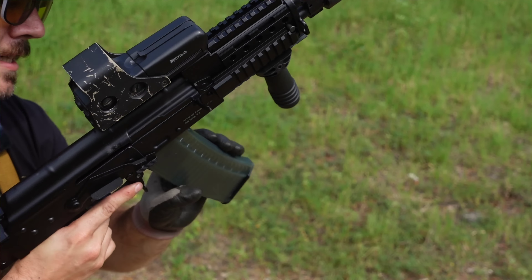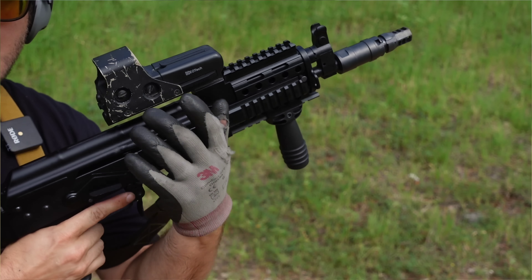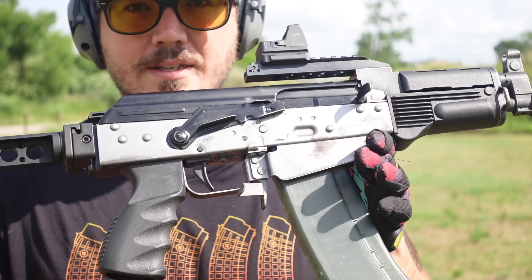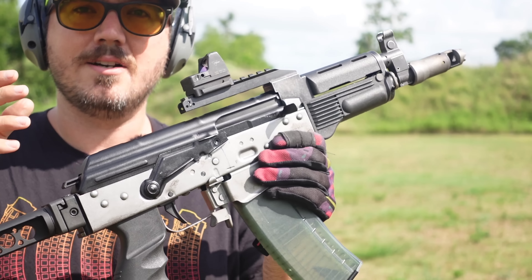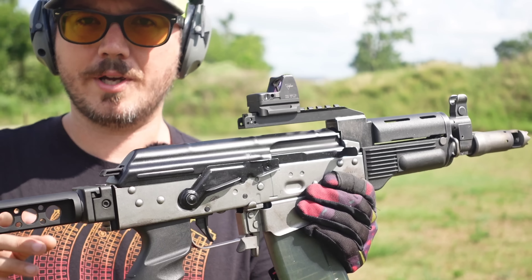The EOTech, the quad rail, the Archer stock — all the things. But we showed you a sneak peek of a very cool gun done by Krebs Custom, and that is an American take on the mini Beryl. This thing has had a ton of aftermarket work, and we'll get into that.